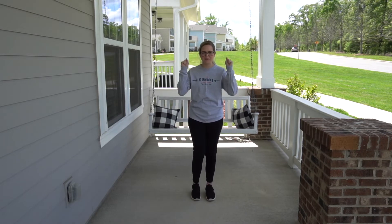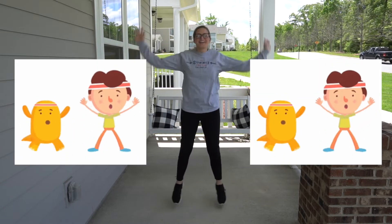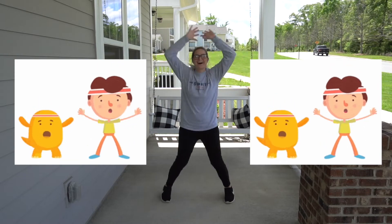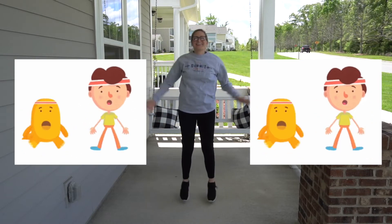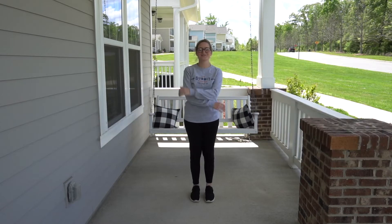Hope you're ready. We're going to do 10 jumping jacks. Here we go. 1, 2, 3, 4, 5, 6, 7, 8, 9, 10. Awesome job.